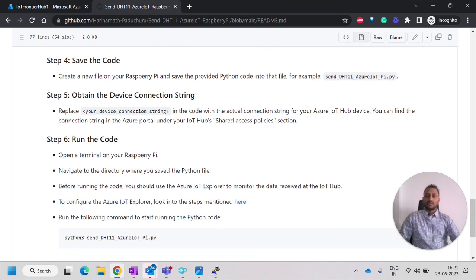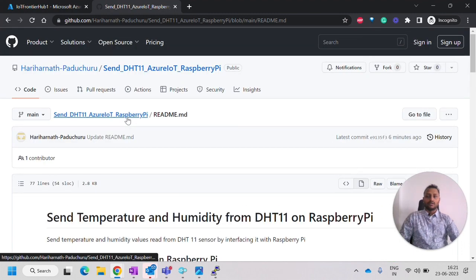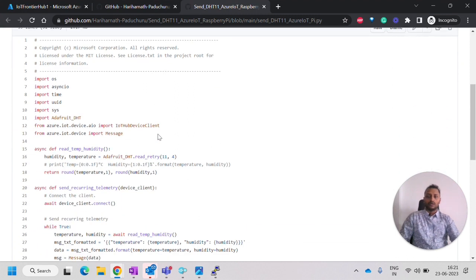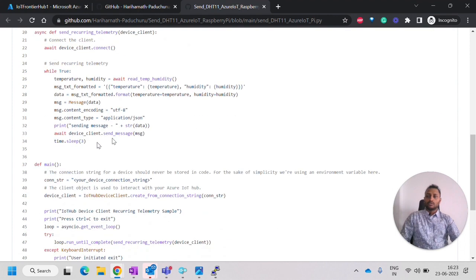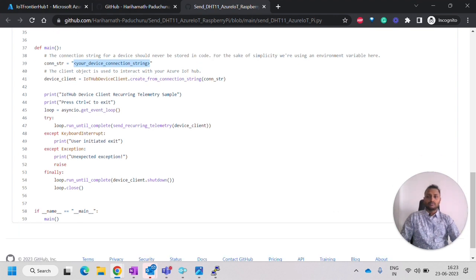Next, we have to save the code I have written. You can copy or download the code from the GitHub repository. Going through the code: first are the import statements for the DHT library as well as IoT Hub SDKs. In the main program, we have to replace the connection string with your IoT Hub device connection string, then create the device client from it. We also have the AsyncIO event loop, and the try/catch block where we call send recurring telemetry to keep sending data to the IoT Hub.